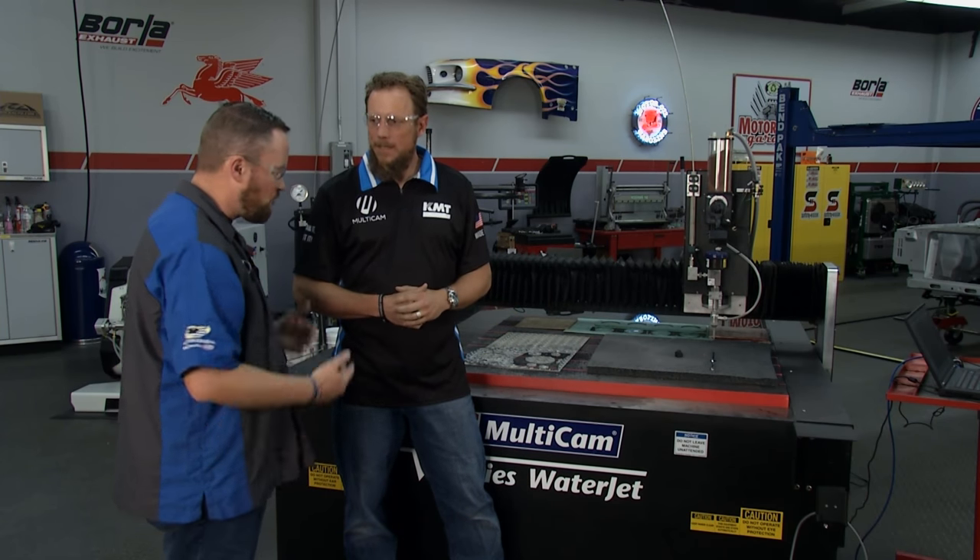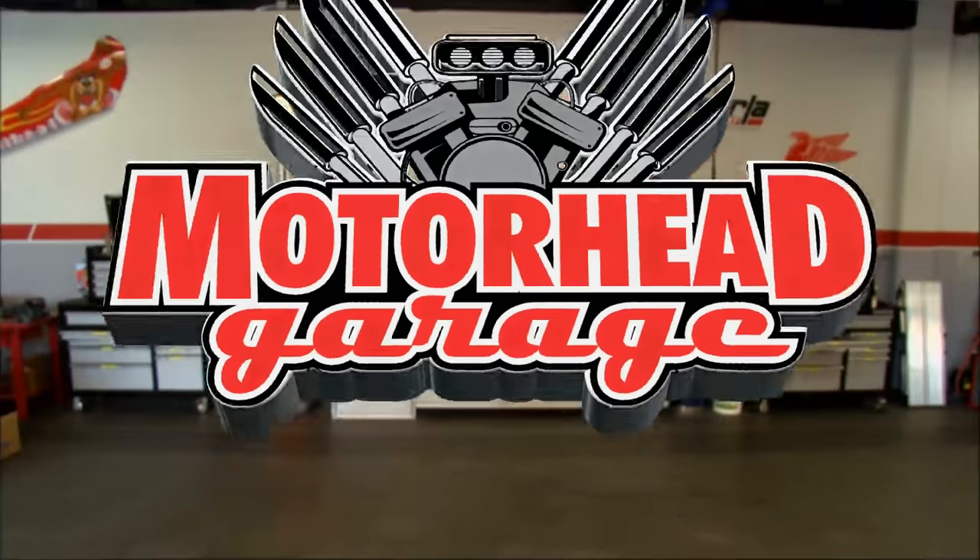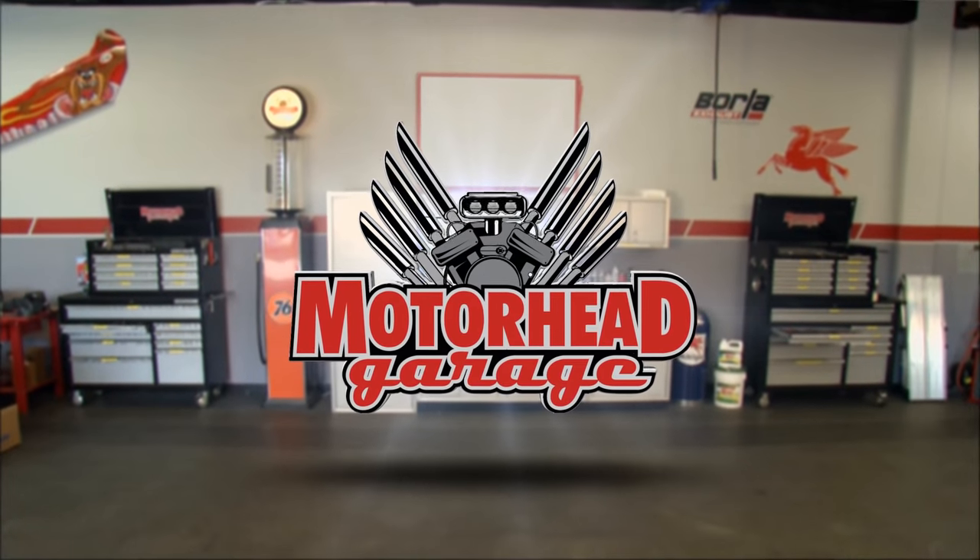Where do we find you guys on the web? Multicam.com and kmtwaterjet.com. Fantastic — great technology. It's going to help you if you're in the cut industry where you need to cut anything: foam, aluminum, gasket material, steel — it'll do it all. We'll be right back with more Motorhead Garage right after this.